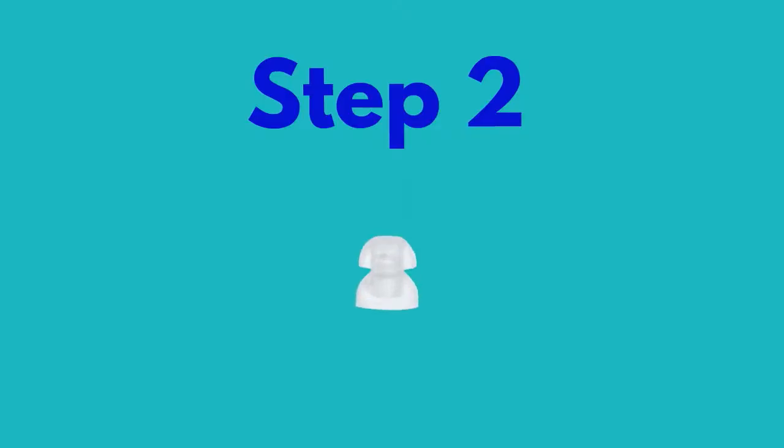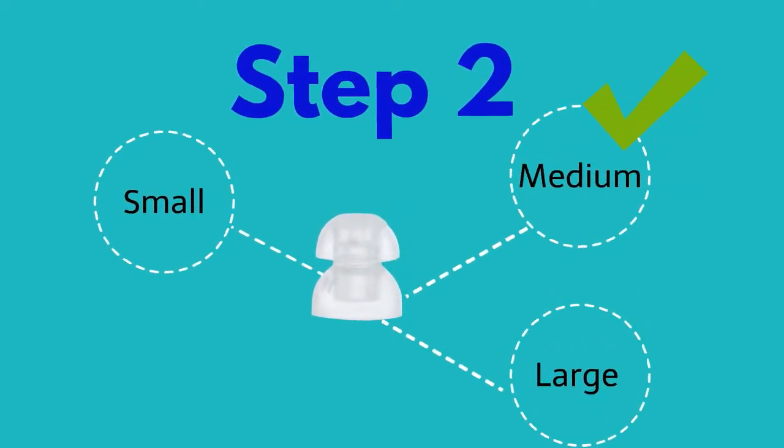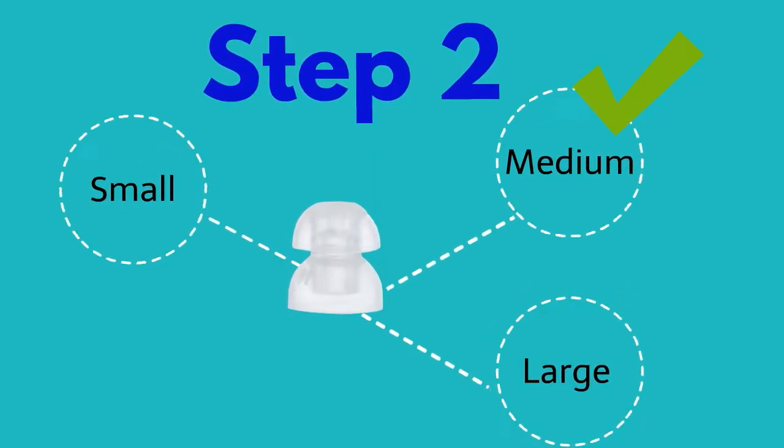Step 2: Gently pull the ear tip dome from the receiver. Your order comes with three different size ear domes: small, medium, and large. Please select the desired fit and gently place it on the receiver, pushing down gently. Ensure it is fitted securely on the receiver.